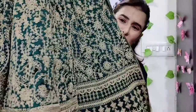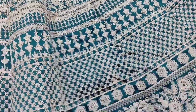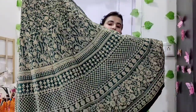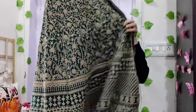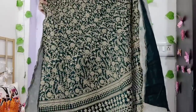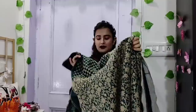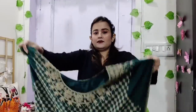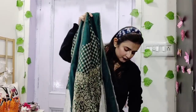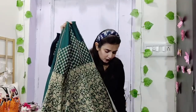There is no sequence work or shiny work — it has a matte look. It is very heavy though. You can see it. This is semi-stitch, so you need to adjust the fitting from the sides and adjust the neck. Once done, it will be ready. It is heavy but not gaudy.